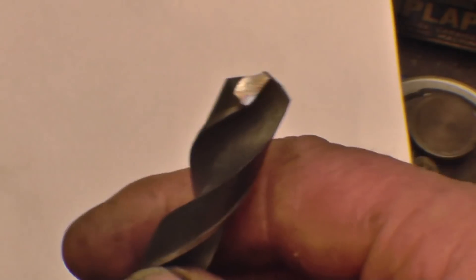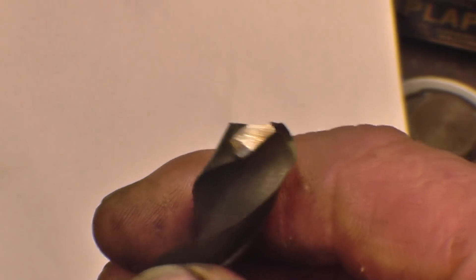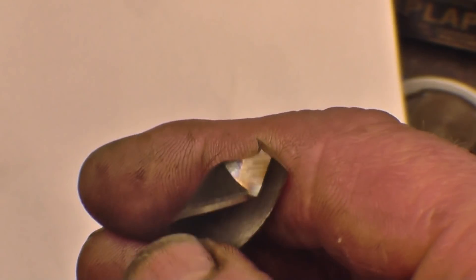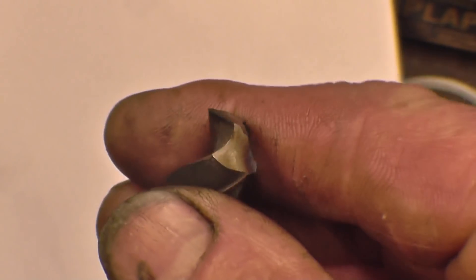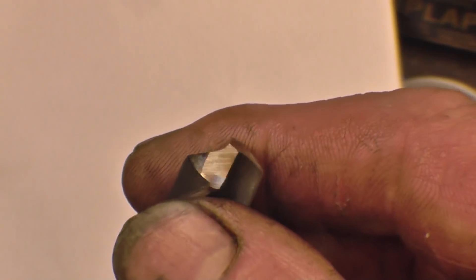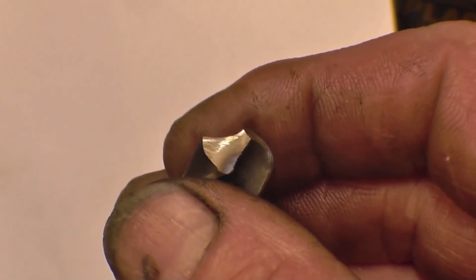I've got a nice taper shank drill here — good quality one. The trouble is it's been messed about with, somebody's had a go sharpening it and it's been properly well bastardized. I want to put it in this little tool grinder and see if I can get a better edge on it — I certainly couldn't get it any worse. I could sharpen that by hand and make it cut a hole, but it wouldn't cut a hole exactly the right size of the drill.